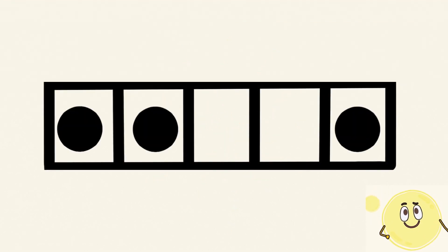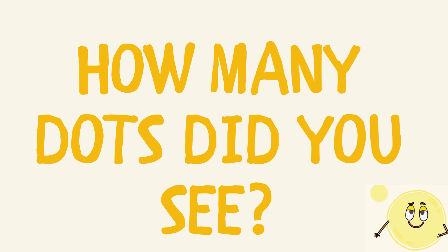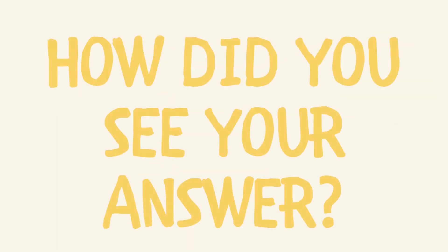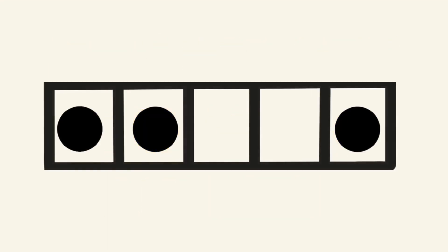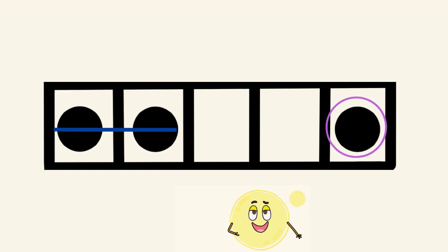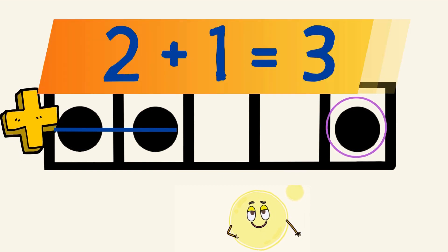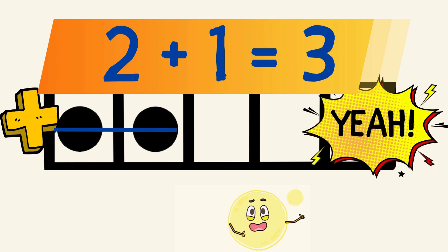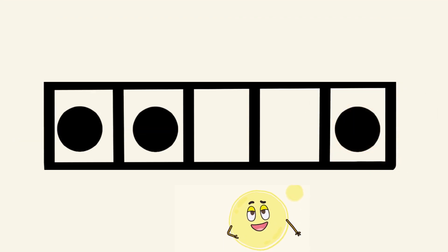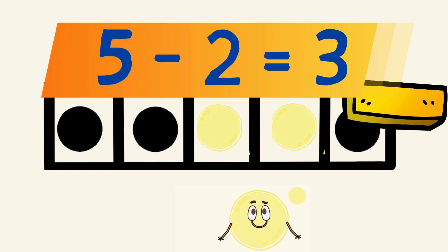Let's try another one. How many dots did you see? How did you see your answer? Did you see two dots in a horizontal line on the left and a dot on the right, and you know that two plus one equals three? Or did you see two dots are missing from the five frame, and you know that five minus two equals three?